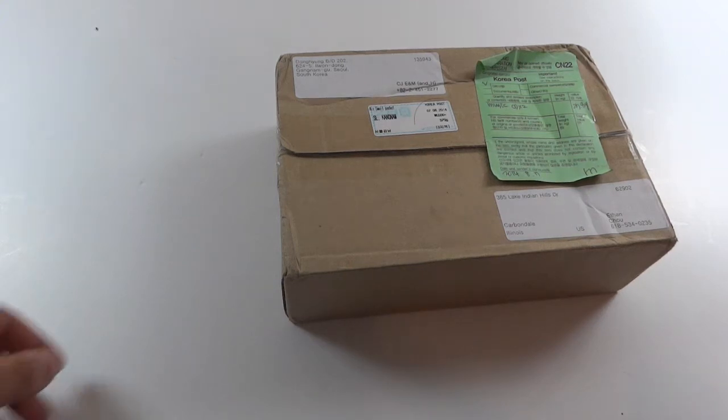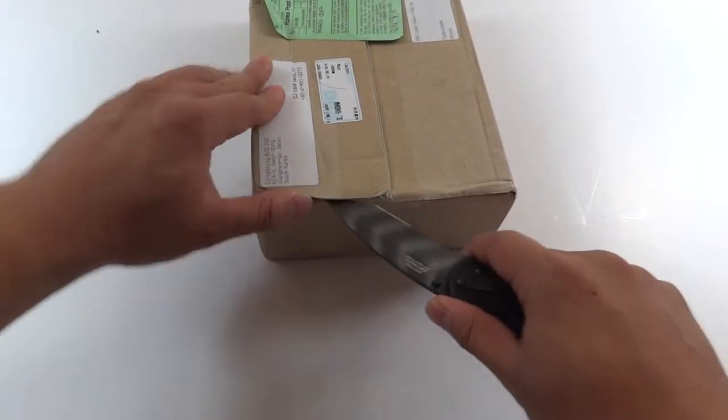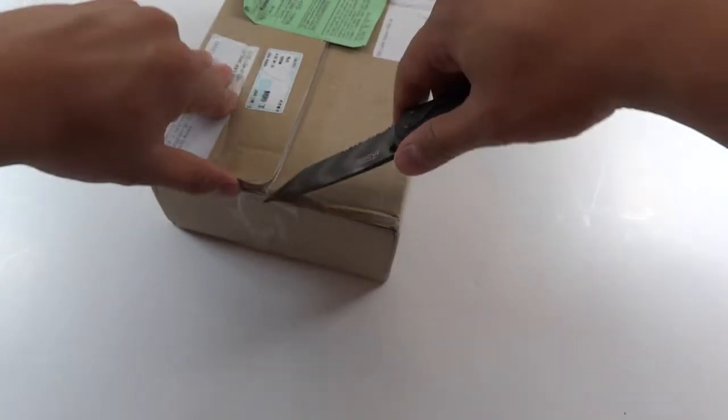Hello, this is Ethan, aka Lord Noodles, and tonight I have another package. Oh, and I got a new knife too.